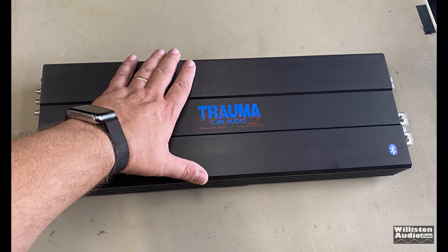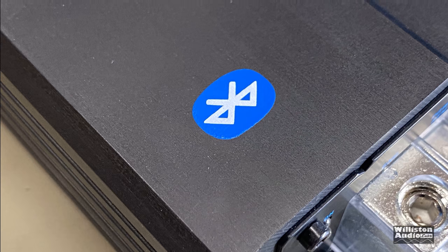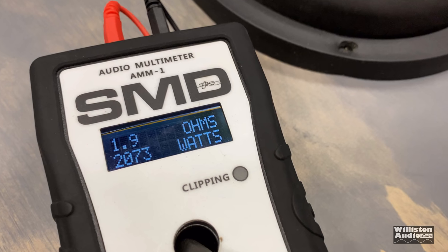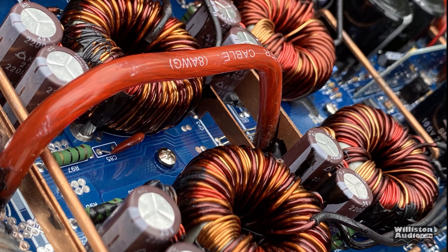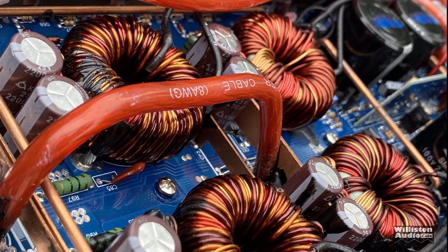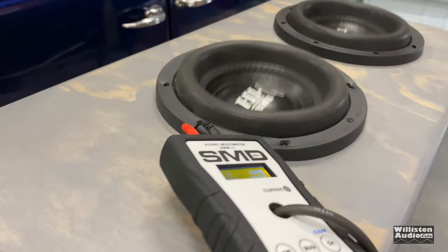Overall I was very impressed with the amp. I like the operation. I like the way you can use Bluetooth — you can use your phone as your head unit and have the outputs feed into your other amplifiers. Very cool. With speakers getting over 2000 watts, the internals are beefy, and the subwoofer power is great. Overall, thumbs up for this amp.